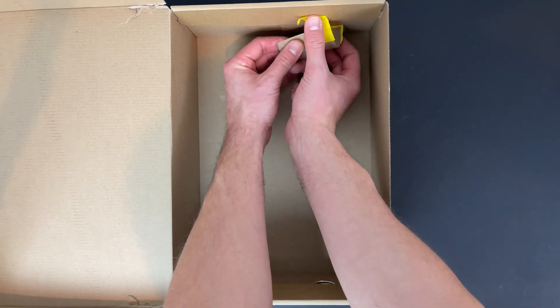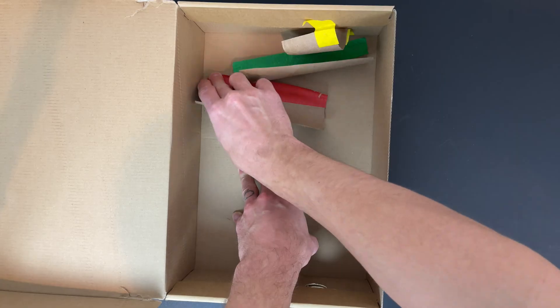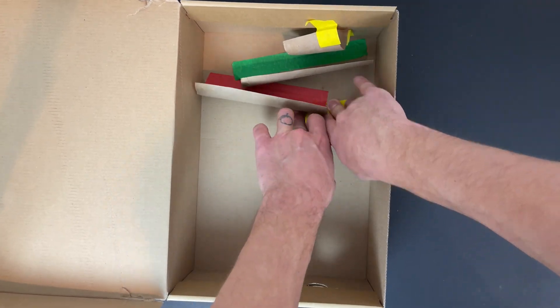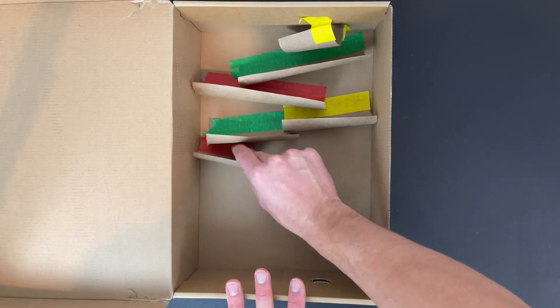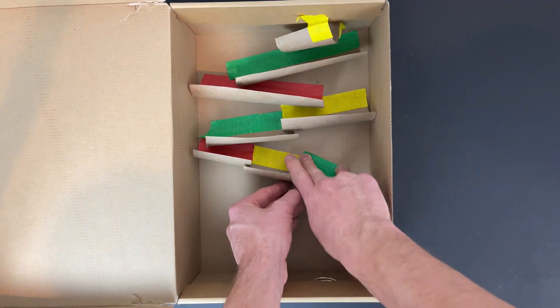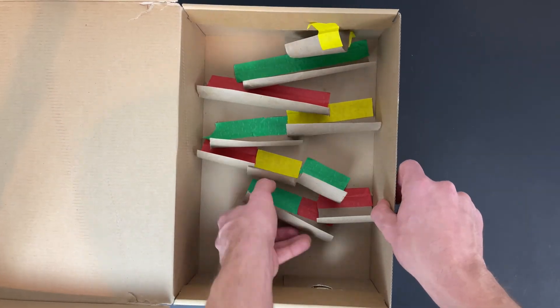Now we have some track pieces ready to take to our shoe box. Experiment with different angles and shapes to see how you can use gravity and friction to keep the marble rolling. I decided to use a variety of shapes, sizes, and angles to change the speed and direction of the marble as it travels through the run.